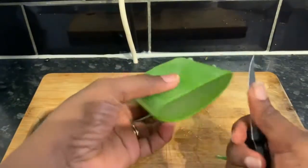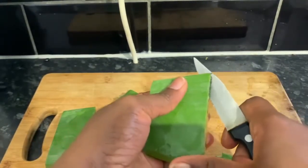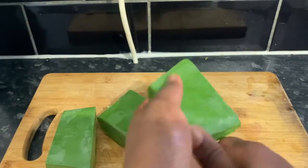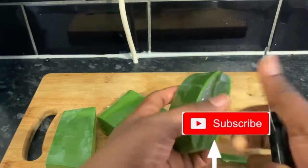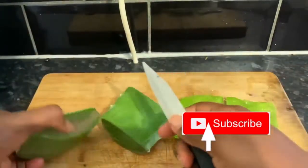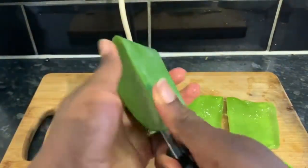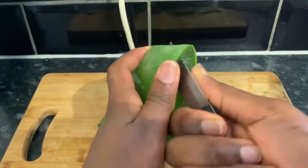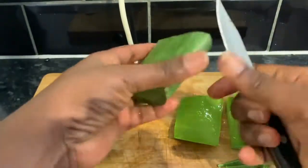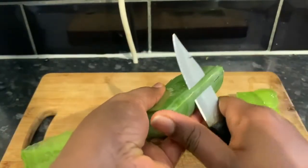Now it's actually aloe vera juice, but I'm going to show you basically how to make the juice. You need to have an aloe vera plant just like I have here. Cut yours into smaller pieces so it's easier to work with. Obviously make sure that you washed it. Remove the sharp edges and then cut in the middle of the aloe vera just so it can reveal the gel — it just makes it easier to remove the gel from it.